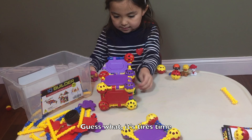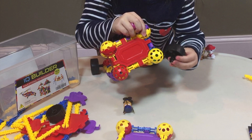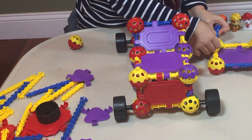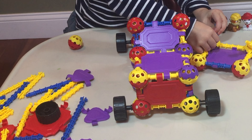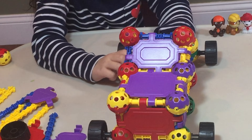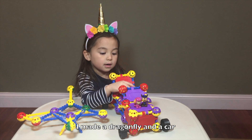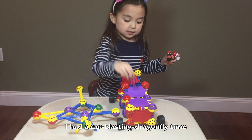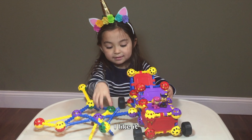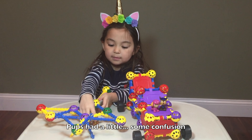Hey, guess what? It's tires time. Another two small sticks? Yep, that's right. And then punch the other one in. I made a dragonfly and a car — I had a car blasting dragonfly time. I like it. I like the times when we go together, but the pups had a little of some confusion.